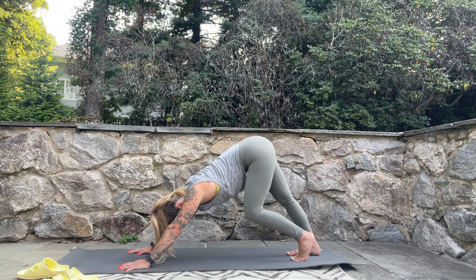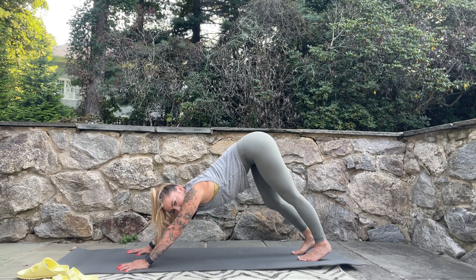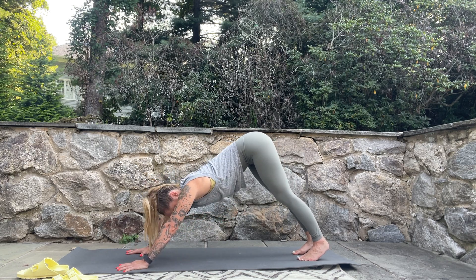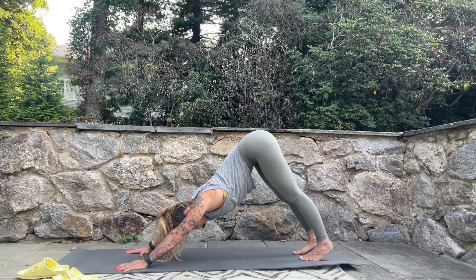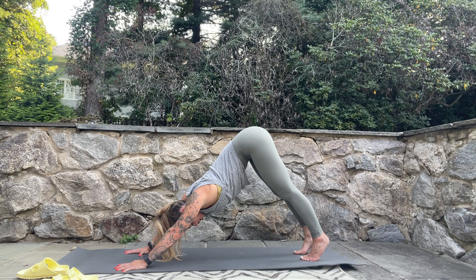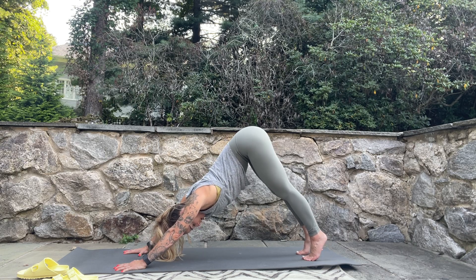Come up and back with the hips into downward dog, and begin to pedal your legs one at a time, reaching your heel towards the ground with each pedal. Check in with the shoulders — make sure you're not hunching; push the mat away so you have a long armpit on each side. Bend your knees deeply, lift the hips up and back even more for length through the spine. Then intend to straighten the legs, put a little more weight into the balls of the feet, and roll out towards the mound of the pinky toe.